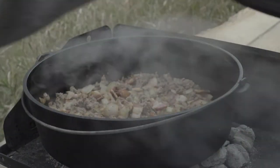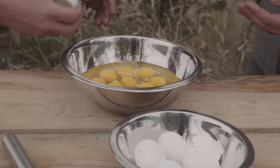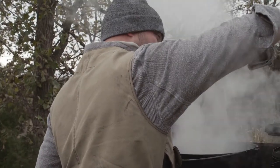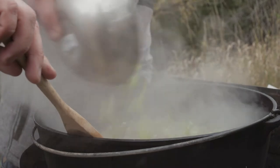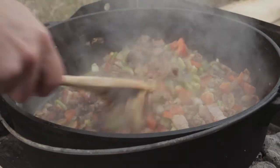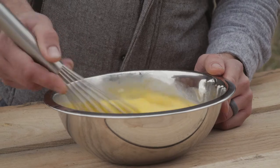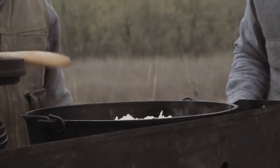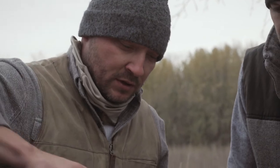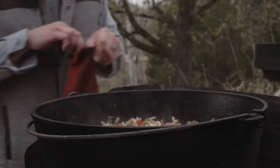Ready for the peppers! Those onions are perfect — they're nice and soft and caramelized. Now it's time for the hash browns, just come on in, start mixing them in. We've got all of our bacon, sausage, green peppers, red peppers — everything is nice and cooked down soft.